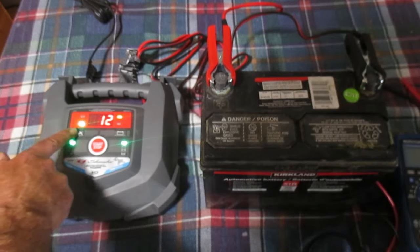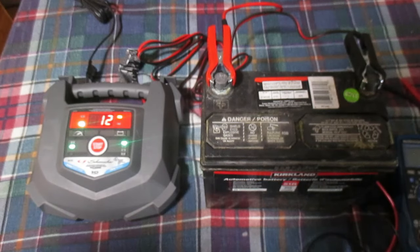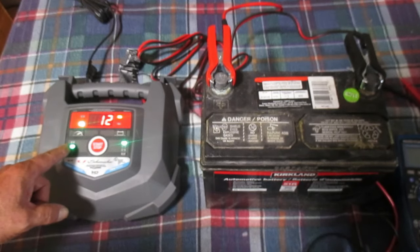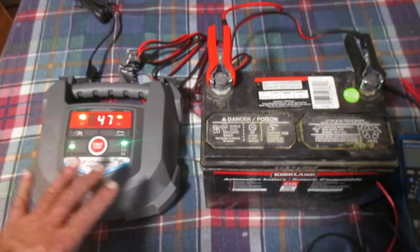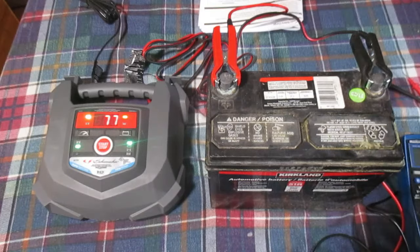I'm going to amp this up — no pun intended — by hitting this button to go to our 15 amp option. When we go to the high current setting, there's actually a hum from the unit. Anyway, that should really decrease the charging time.